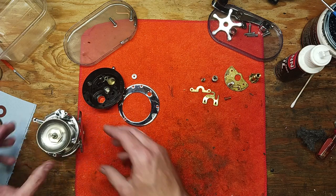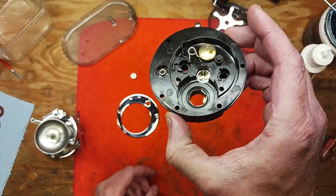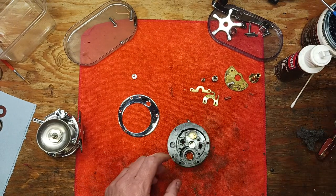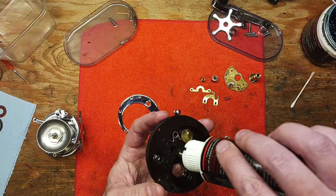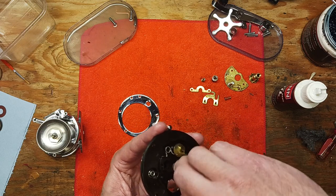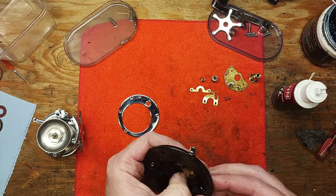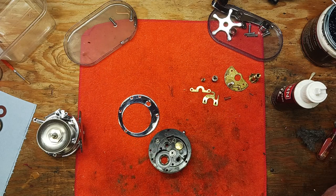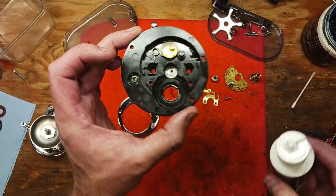Now we'll focus on the handle side. We've cleaned this housing completely using degreaser and penetrating oil. There's a ball bearing right here, so I'm going to flood a little bead of oil in here for that bearing to sink into. We'll need the help of a punch, and then do another little bead of oil on top and let that soak in.